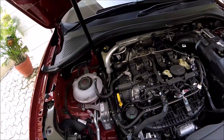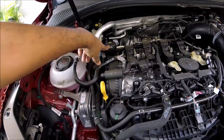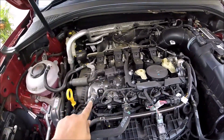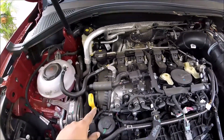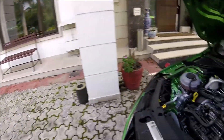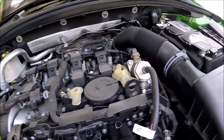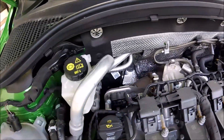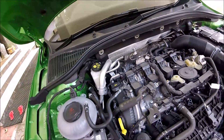Straight away you can see that the oil filler is positioned higher on the Gen 3b. The intake cam is variable on the Tiguan motor — these are the cam actuators with variable valve timing on the intake side. On the RS245 motor there's no intake actuator, but there is an exhaust side variable timing actuator — that's the biggest difference between the two motors.